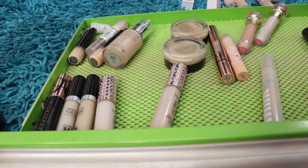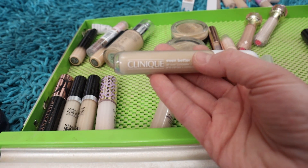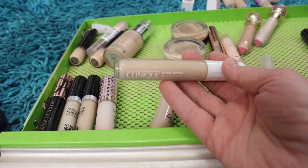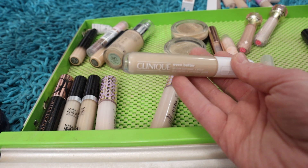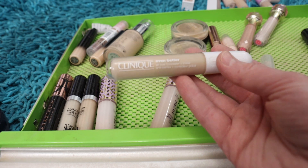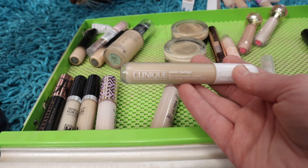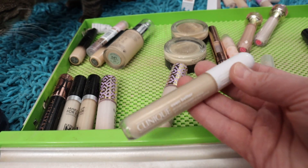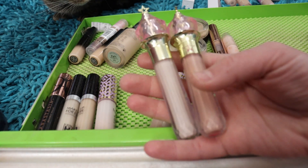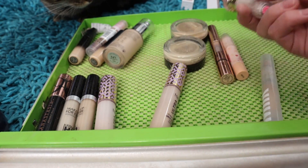The Clinique Even Better All-Over Concealer in shade WN01 Flax — the tone just isn't right for me. I think this is the lightest shade they make in the whole range and it's too dark. The consistency feels really nice, but it's never been flattering underneath my eyes, so I'm going to pass this one on. I've also got two Jeffree Star concealers — I liked them at one point, but nowadays they're too drying on the eyes, so I'm getting rid of both.